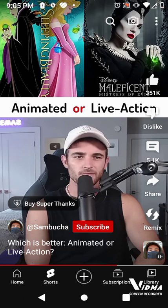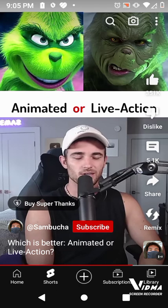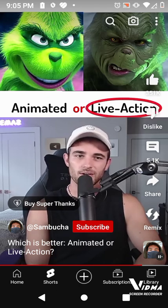Sleeping Beauty or Maleficent? I didn't even realize Maleficent was Sleeping Beauty, so probably the original. The Grinch with Jim Carrey is a top three Christmas movie, so let's go live action.